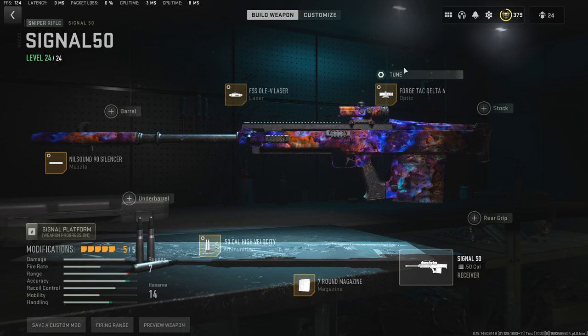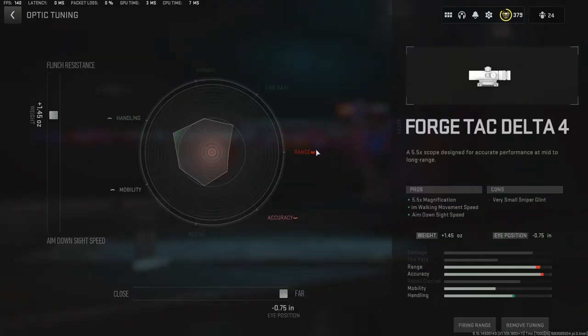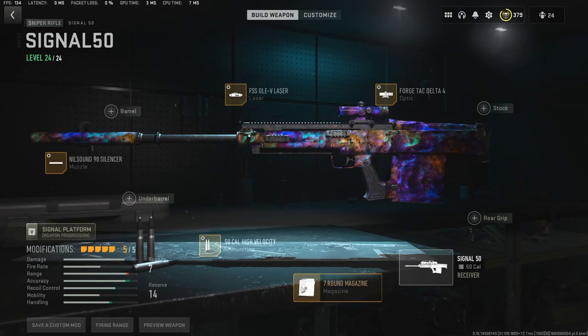I go with the Forged Tac Delta barrel — rumor has it this one doesn't have a glint, or you can barely see the glint, especially at long ranges on Al Mazrah where the map is big. Some people don't have the right graphics settings on PC or console to spot it. The tuning is positive 1.45 and negative 75 because I like the far setting for my sight. Then the seven-round mag to improve aim down sight speed.